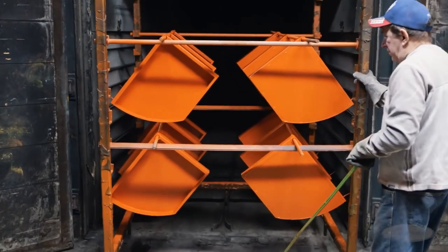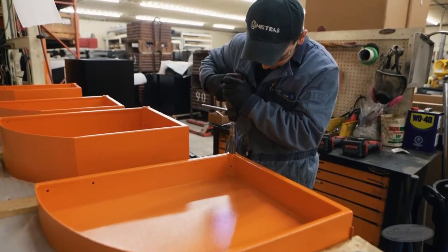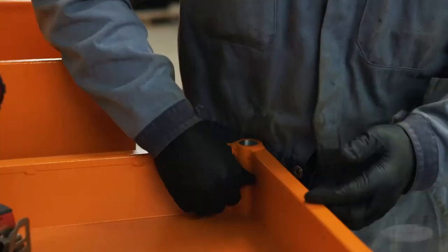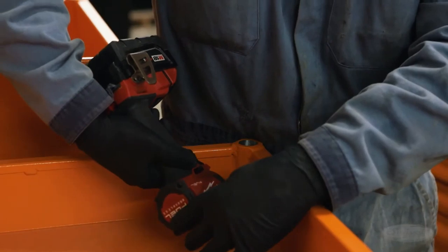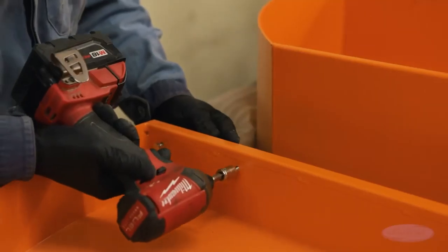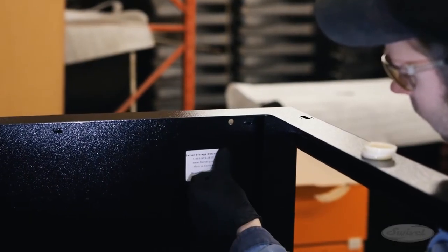The swivel tool cabinets are about to take shape. The first step in assembly is mounting strong, rare earth magnets to the drawers to ensure that a closed drawer stays closed. The bushings are reamed to remove any dirt and excess paint. Removable handles are installed, and grease fittings are installed. The grease serves as a dust barrier, ensuring many years of smooth operation.